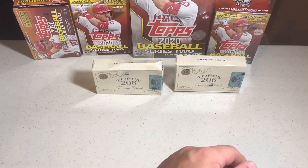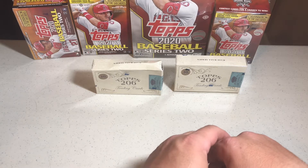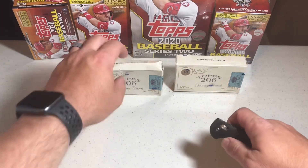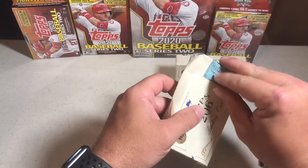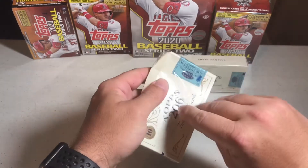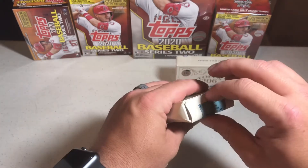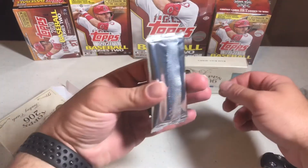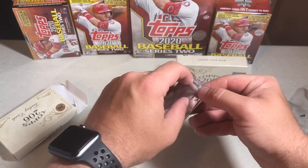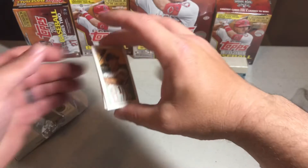I've seen a lot of people open these cards and haven't seen any autos — seems to be pretty tough to pull anything. We're gonna give it a go with these two boxes. I have to be honest: after watching some of the videos on this, had I seen them before making my purchase, I don't know that I would have bought. There are ten cards to a pack and one pack to the box. Let me open this — there we go. Would be a little more excited had my box not been smashed.